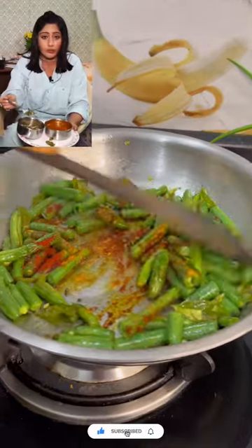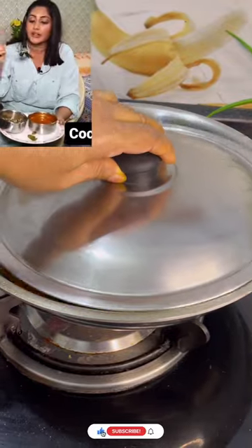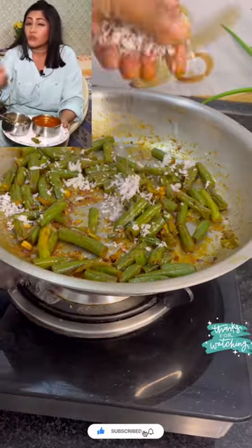French beans, they say, has a lot of protein. I put a curry paste so that my hair will grow a little. And this is a little spicy.